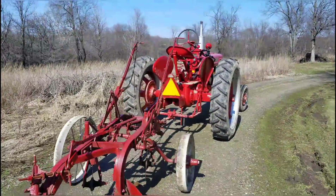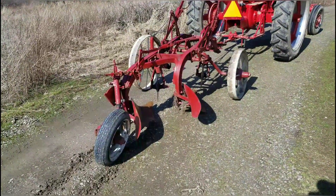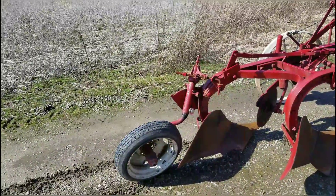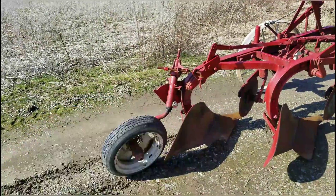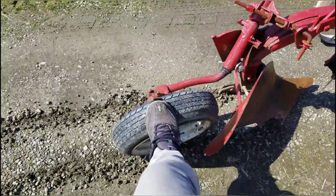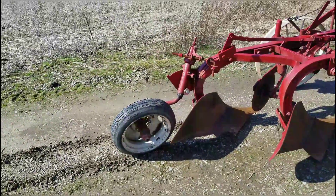We got the H hooked up to the Little Genius Number Eight. We're going to talk about the Little Genius Number Eight here in a second, but this whole trail wheel assembly is — let's just say it's misconfigured. I got to get some parts for it and get it right. But right now the first thing, the most easy fix, is this has got a flat tire right here — it's flatter than a pancake and that's not helping matters out any at all.